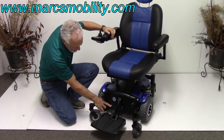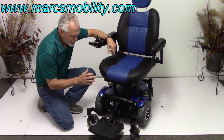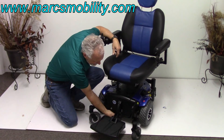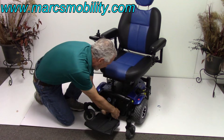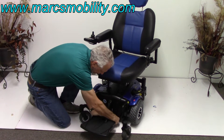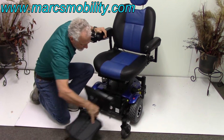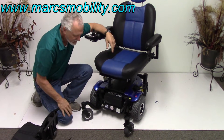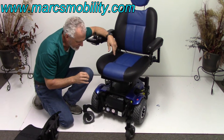You have a reset button here. If you need to replace the batteries in this power chair, they come out from the front. You take this little clip out from underneath — pull the clip out, lift up, and your batteries come out on the tray. There are two U1 batteries in here, 35 amp batteries — it takes two of them.